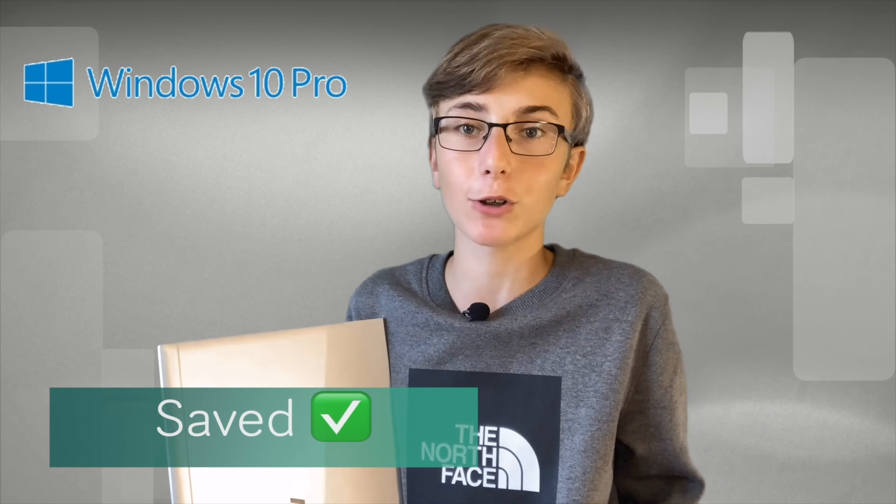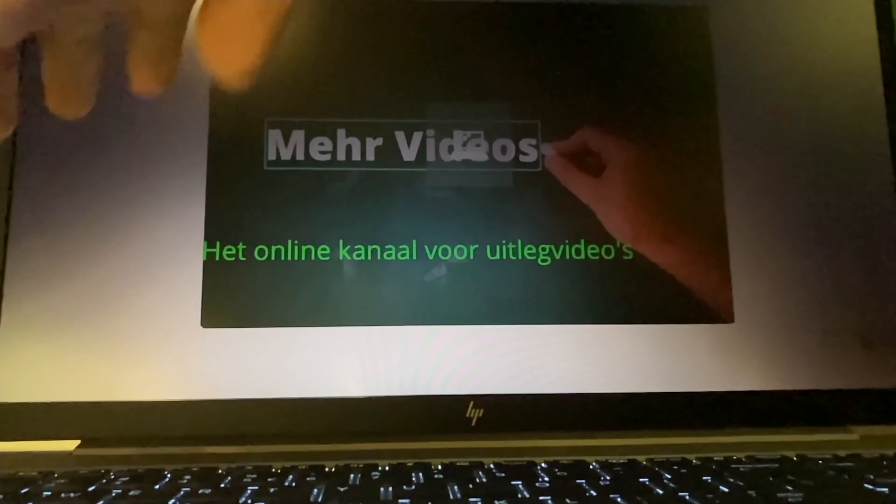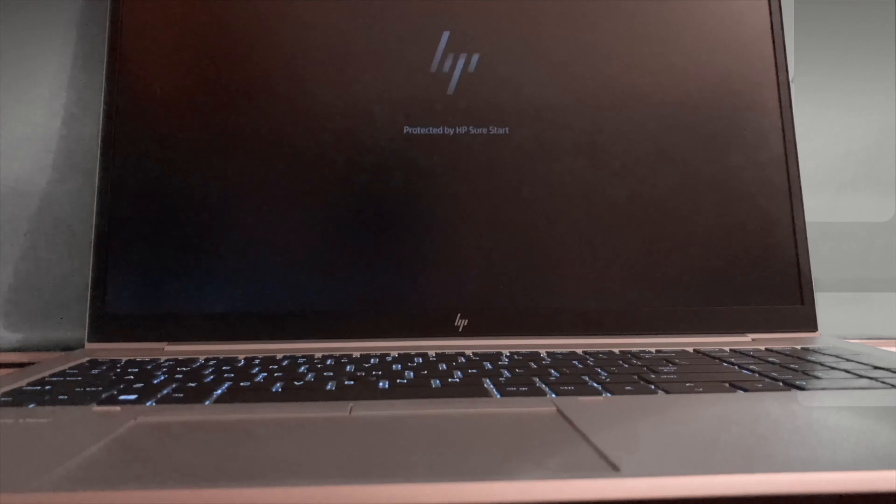Now the software. This laptop uses Windows 10 Pro, which is usually found on business computers or laptops with an Intel i5 processor and 8GB of RAM. Windows 10 Pro is safer for saving files than other versions of Windows. This laptop is also equipped with HP Sure Start — a privacy filter you can turn on by pressing the F2 key. When you start the laptop, it says 'Protected by HP Sure Start', meaning your laptop is well secured. So you can see that this laptop is focused on privacy, which is perfect for the business market — that's why HP attracts many companies with this laptop.